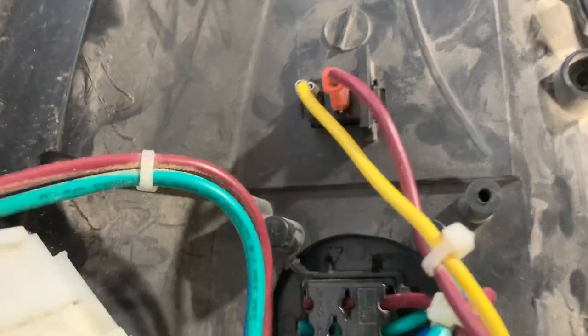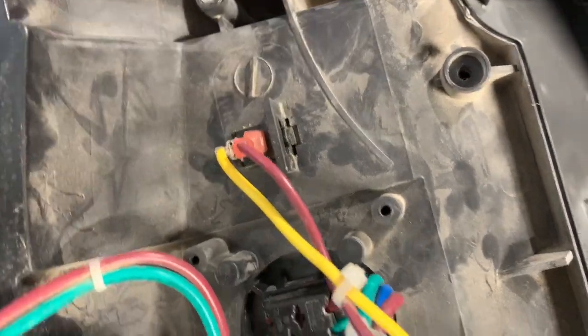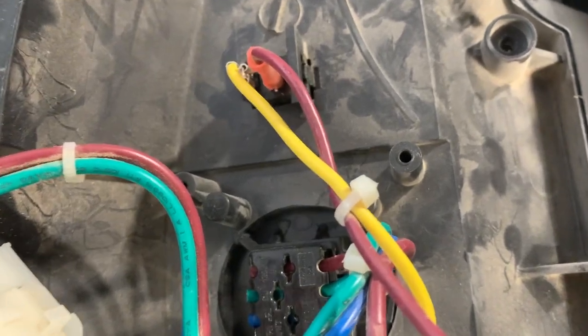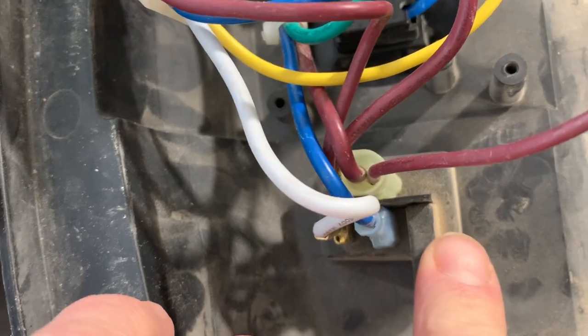This outlet is really easy to pop out - just squeeze and push it out through the front. It doesn't come back into the unit, it goes out through the front. I haven't tried to take the switch off but I imagine it works the same way.